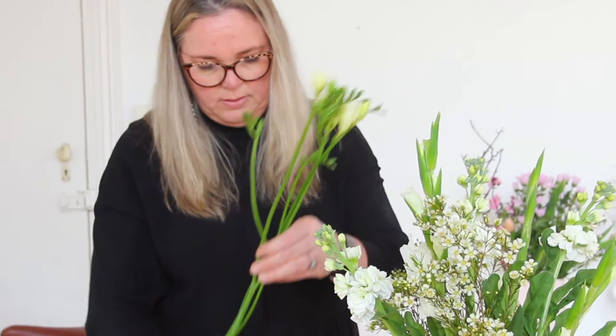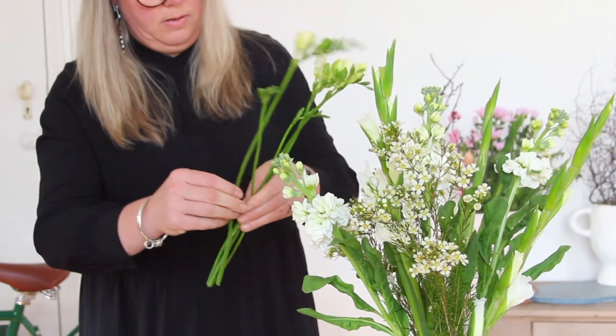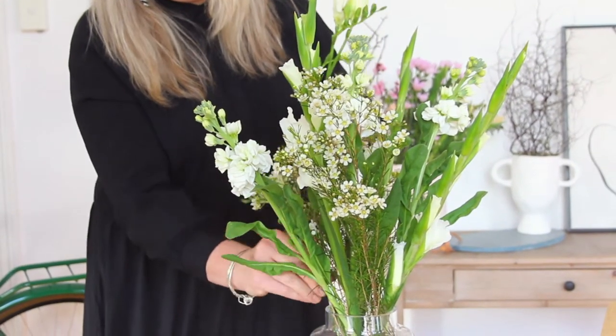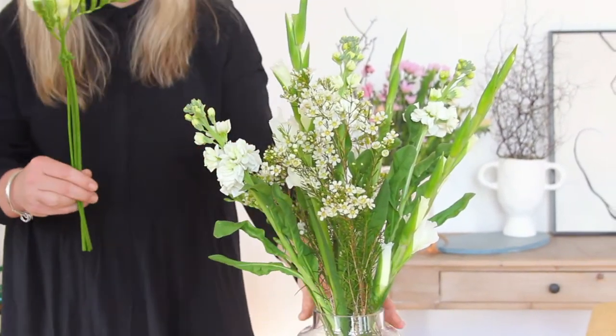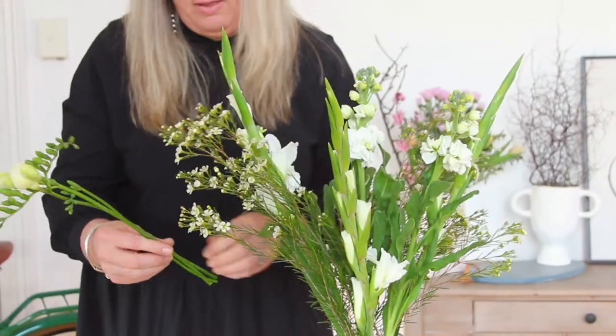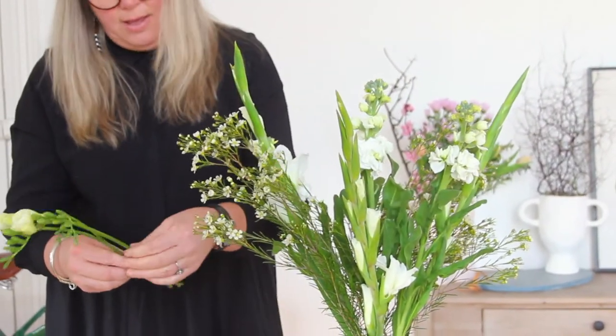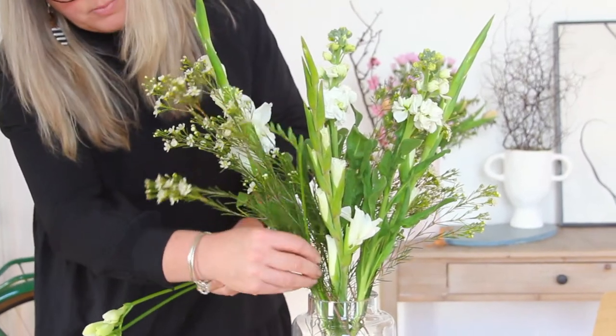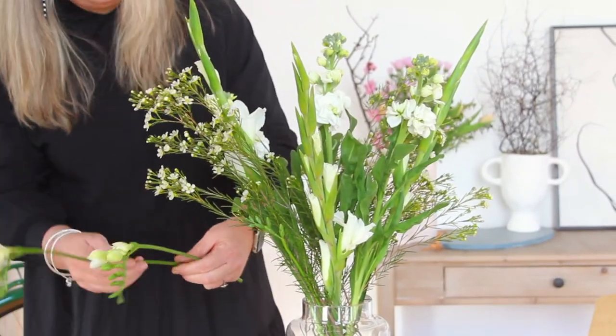And finally we've got the gorgeous freesias — they smell absolutely delicious. Again give them a trim and in they go. The freesias will always sit a little bit lower at the baseline, but it's nice adding some depth and differing heights in your arrangement.